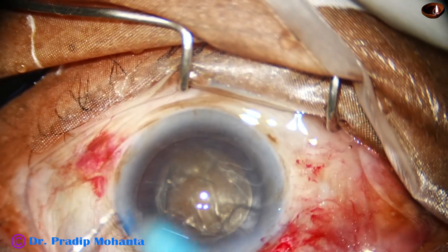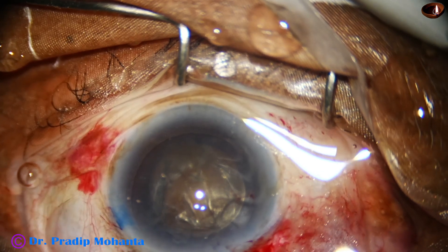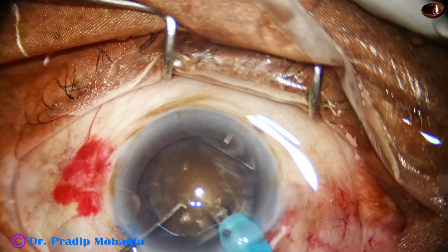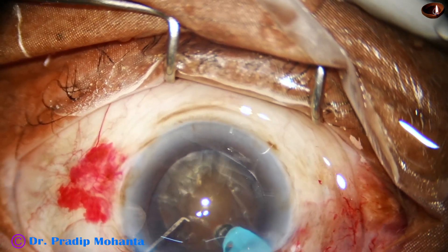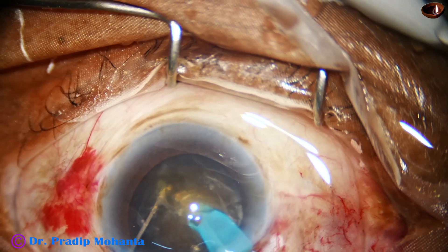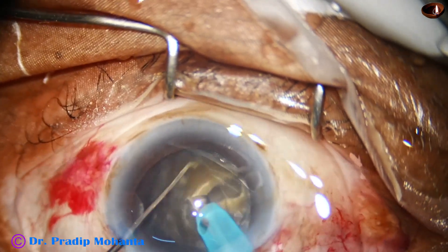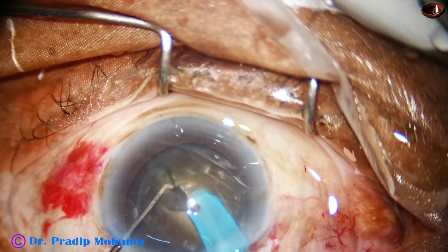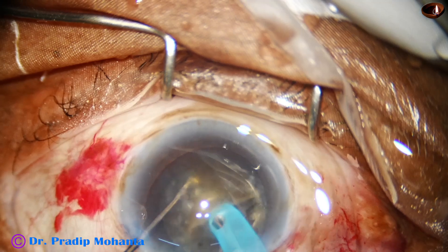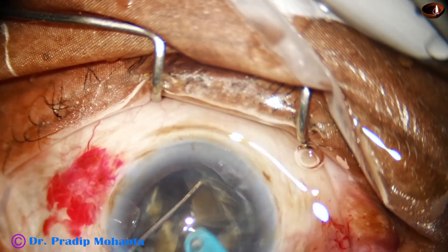And now the management of the nucleus. The tip must be exposed to about 1.75 to 2 millimeter in such hard cataracts to get adequate amount of ultrasonic energy. The tip is buried within the substance of the nucleus. Now it goes through the substance horizontally towards the opposite equator. As it reaches near the opposite equator, the nucleus is cracked, and we have got a very nice crack. Rotate 180 degrees, sculpt once, hold one side, and divide the two hemi nuclei completely. Now turn the hemi nuclei 90 degrees and divide each hemi nucleus into two fragments. If the hemi nucleus is huge, sometimes we divide the hemi nucleus into three fragments.